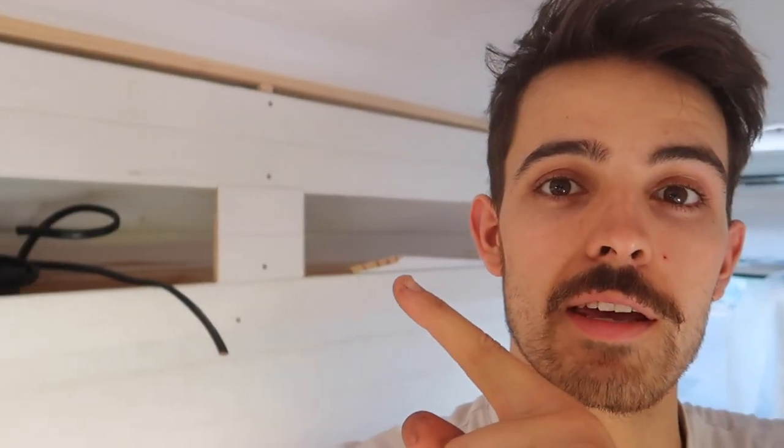I didn't show you guys the shelves in the back that I put up the other day, which are going to store some goodies — some socks and some pants perhaps.